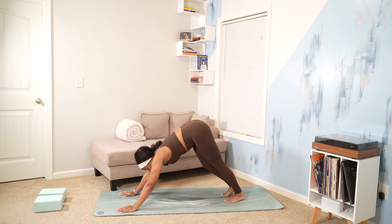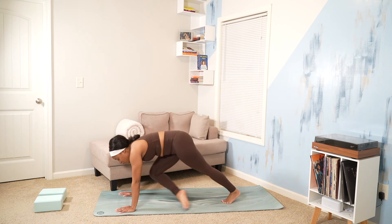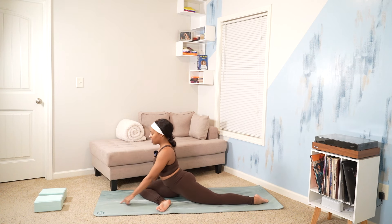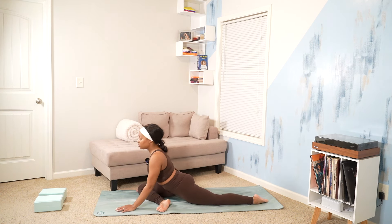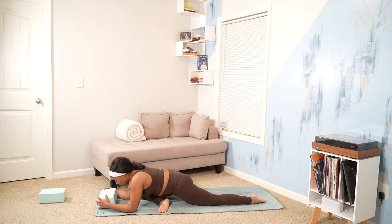Begin to just slow it down here. We'll lift up that right foot for three-legged dog and bring it through for the number four shape. Parallels to the top of our mat for pigeon pose. Go ahead and also utilize a block here to put under your head or a small pillow for comfort.